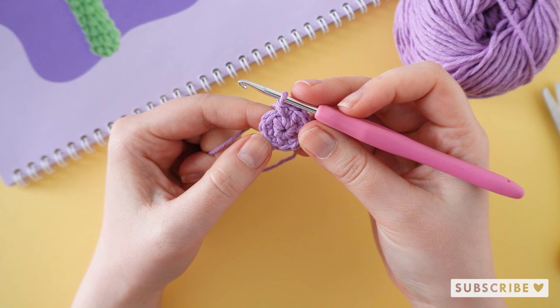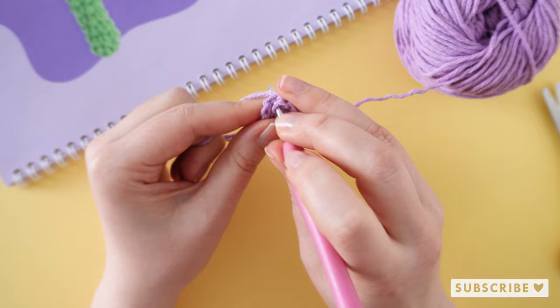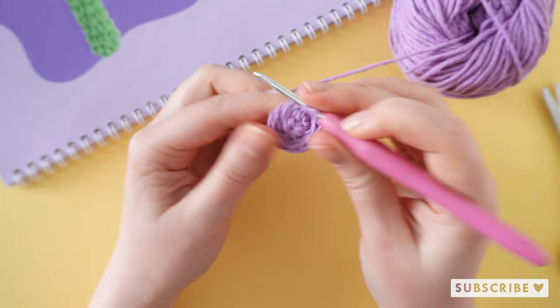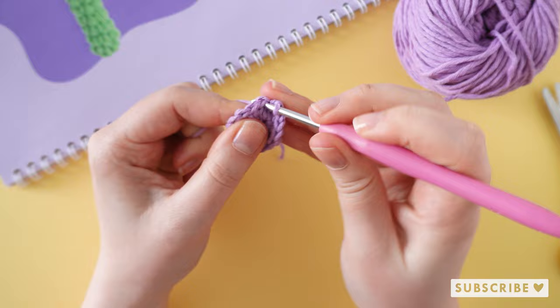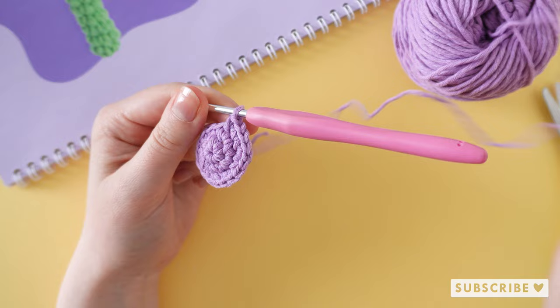On the third round we are going to crochet one single crochet and one increase, and repeat that six times until we have 18 stitches. On the next two rounds we are going to crochet 18 single crochets, which means one single crochet in each stitch.